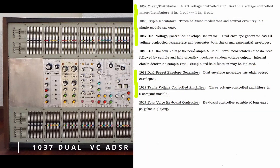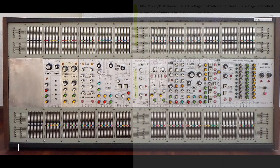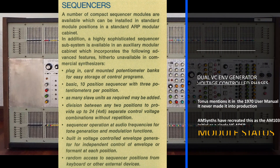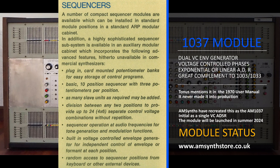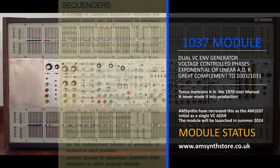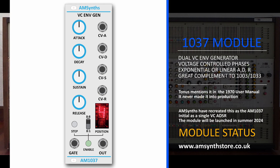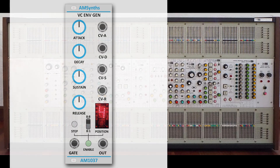The 1037 module is mentioned in the Tonus catalogue and 2500 user manuals as a dual voltage controlled envelope generator that can generate both linear and exponential envelopes. It is also considered part of the sequencer subsystem, described as a built-in voltage controlled envelope generator with independent control of envelope or formant at each position. The module never made it to prototype stage, but would have complemented the limitations of the 1003 and 1033, which have very short envelope phases — typically a maximum attack time of just 2 seconds. AMSynth has reimagined the 1037 as an 8HP voltage controlled ADSR connecting to the gate position bus, with a push button selecting the gate position displayed on a vintage 7-segment LED display. A dual 1037 module will also be recreated with full exponential and linear ADSR slopes.